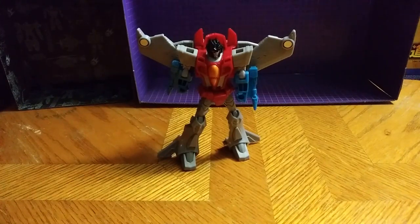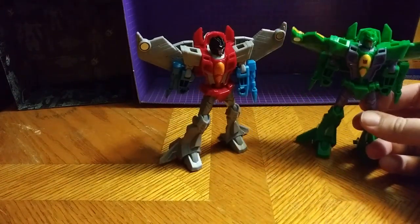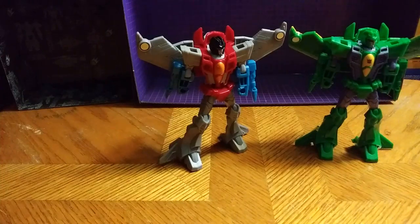Let's get down to comparisons. I'm going to bring Acid Storm in to give you a mold side-by-side comparison. Here he is next to his wave mate, Acid Storm. Not bad — two good figures. I like them both. Good looking figures.